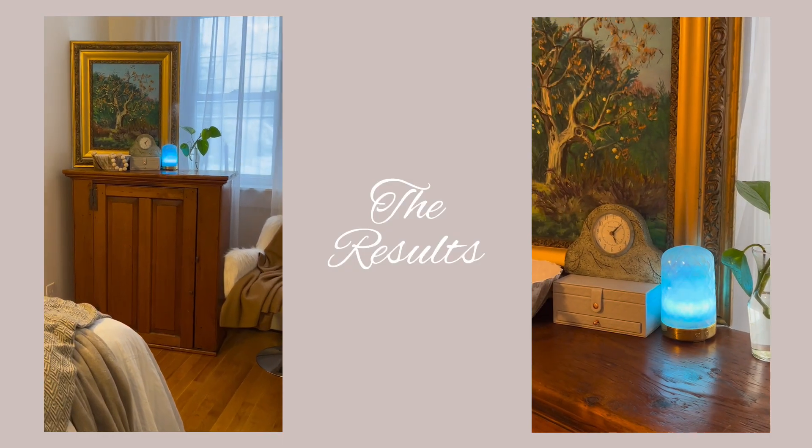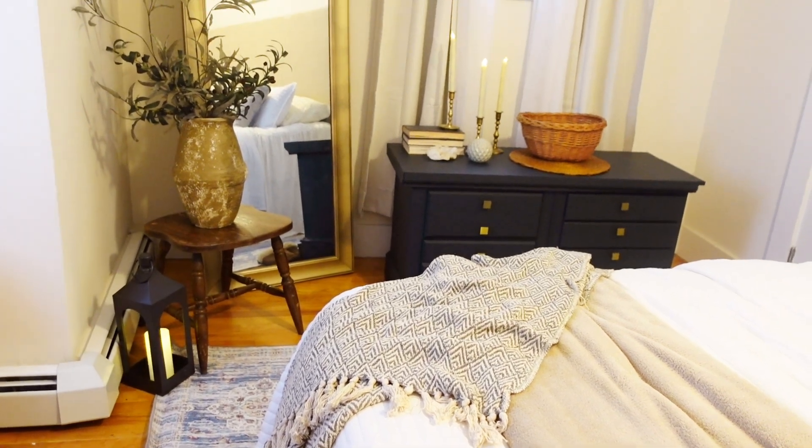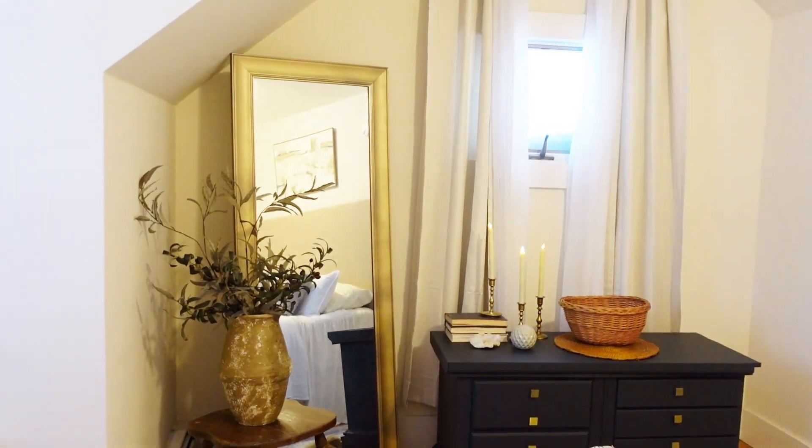The moment we've been waiting for — the results. Let me know what you guys think about this transformation down below. I am obsessed. And now when I go to bed, I just feel so at home.